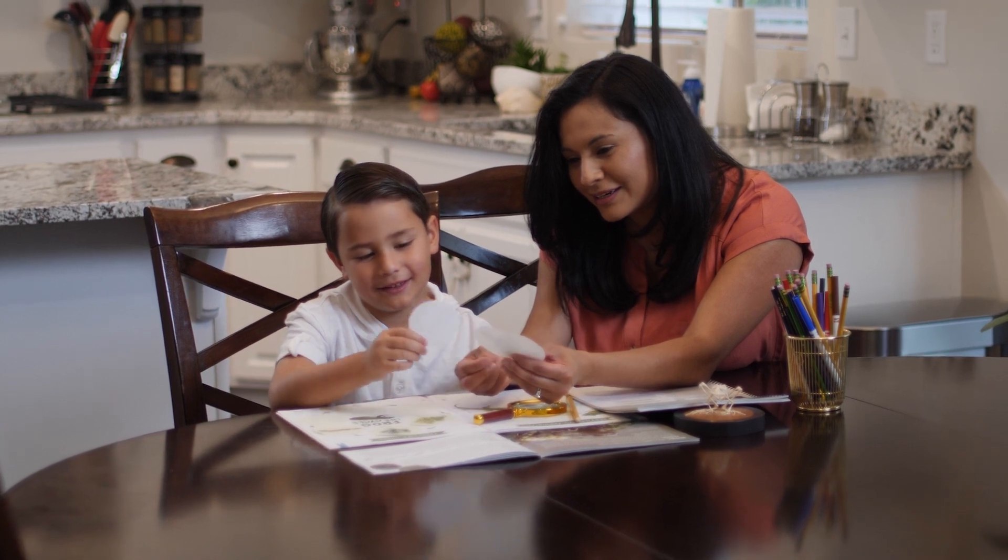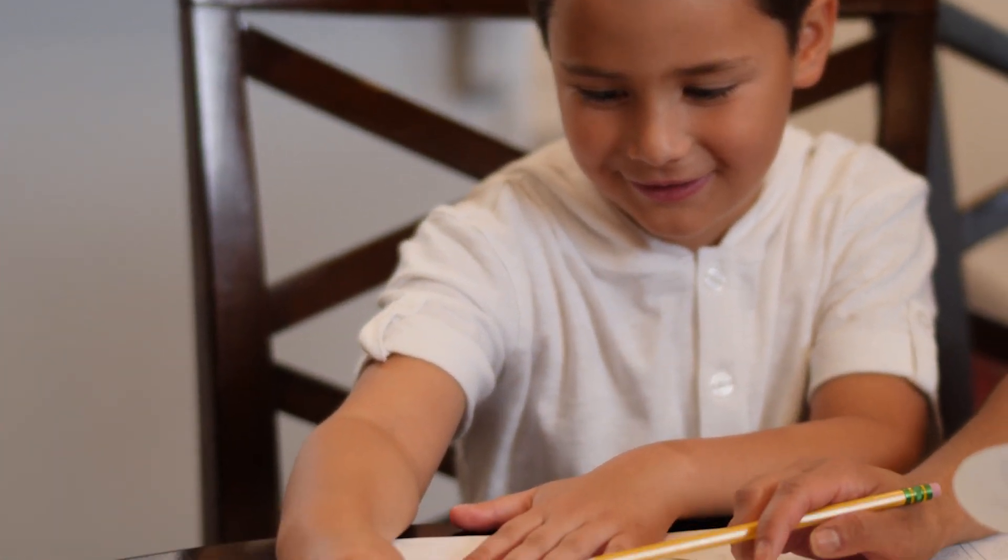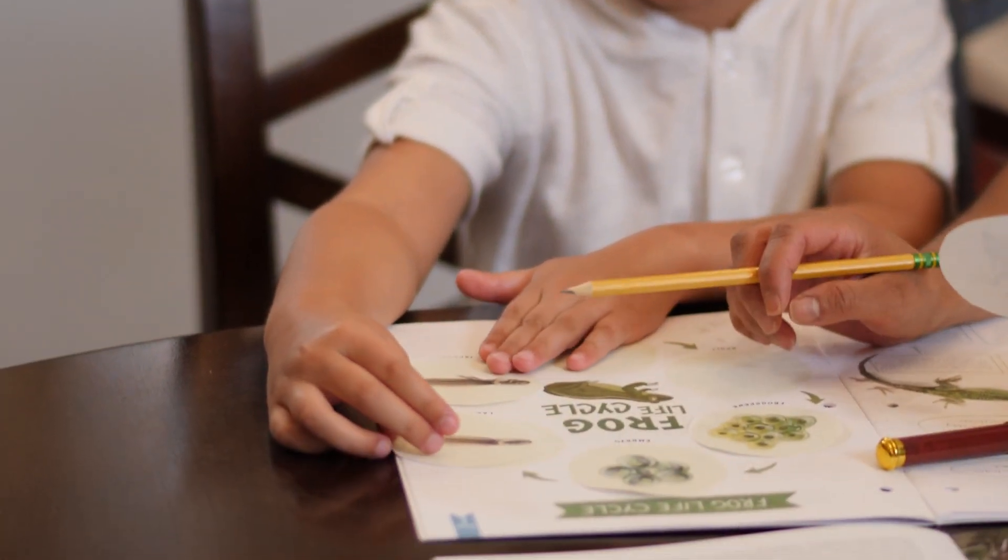Our science units are taught family style, so you only need one course book to teach all of your children. This course also includes interactive student journals. Take a quick look at some of the fun activities and worksheets included in the journals.